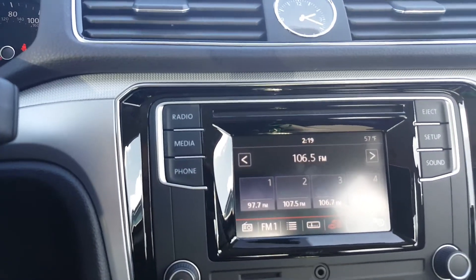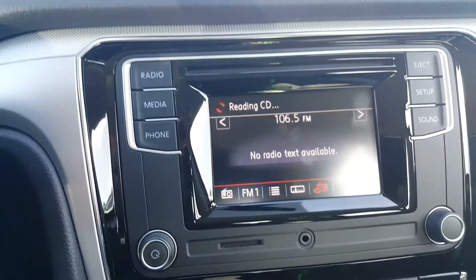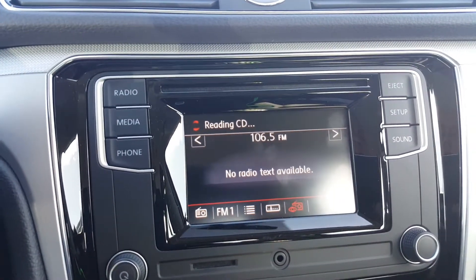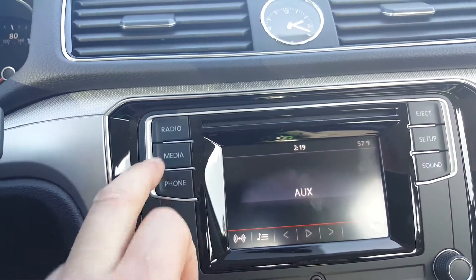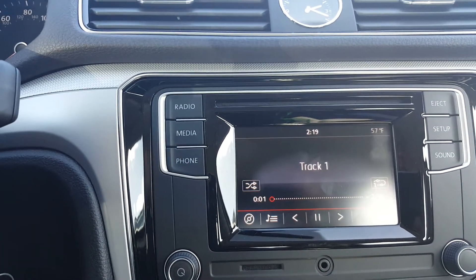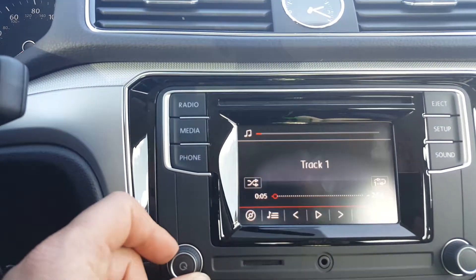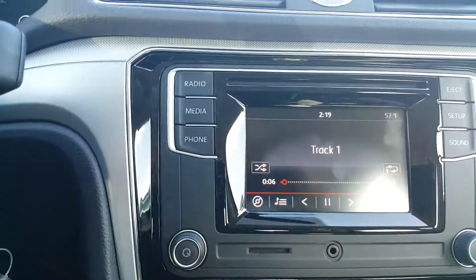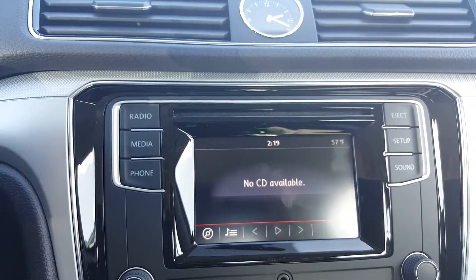One other thing with the car too — there's a CD player right there. You can put in a CD and enjoy the fine sounds of Chris Isaac, then eject the CD. It's definitely possible to do that there.